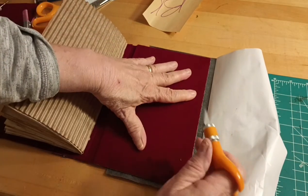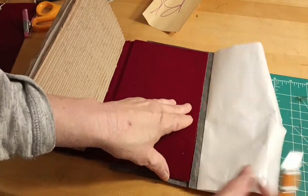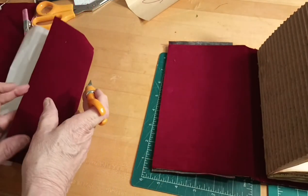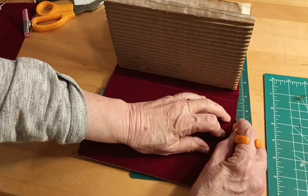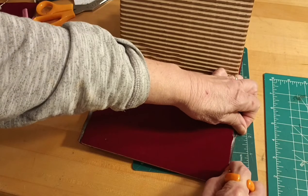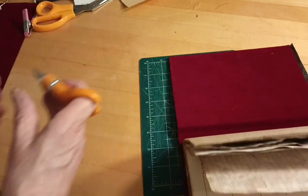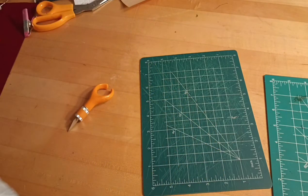I'll start a little ways down, use the book as a guide, and peel it off. Really, it's easier when you're not filming — y'all will not have the problems I've had, believe me. I'm going to start down a little ways on this edge because sometimes when you start on the edge it catches. It looks like I'm going to have to trim that edge because it doesn't look very good right now.